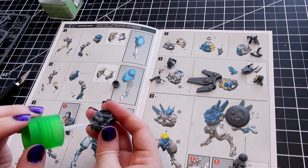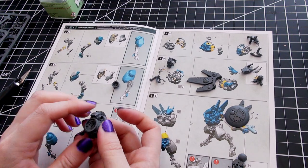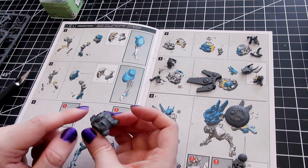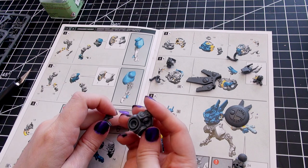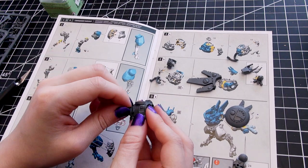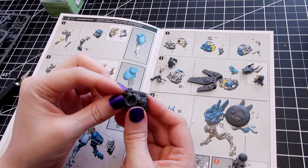Your army can only include one Commander Farsight model. His high-intensity plasma rifle is 36-inch range, Assault 2 — Assault means he can advance and still shoot with a minus-1 penalty — strength 8, AP minus 4, and 3 damage per successful hit.